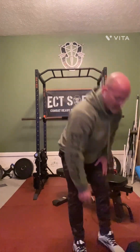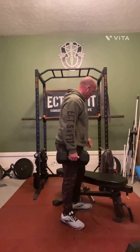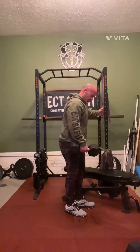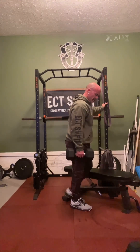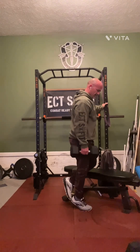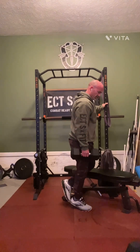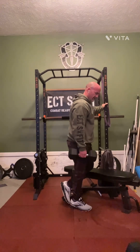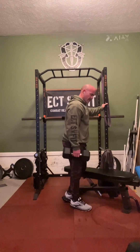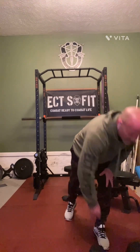Then you're going to do a calf raise. Typically you can use a dumbbell. I usually do a single leg and just raise up on your toes. You can put a plate underneath your toes so you get more of a stretch on your way down, then switch it out. I usually do between 20 to 40 reps.